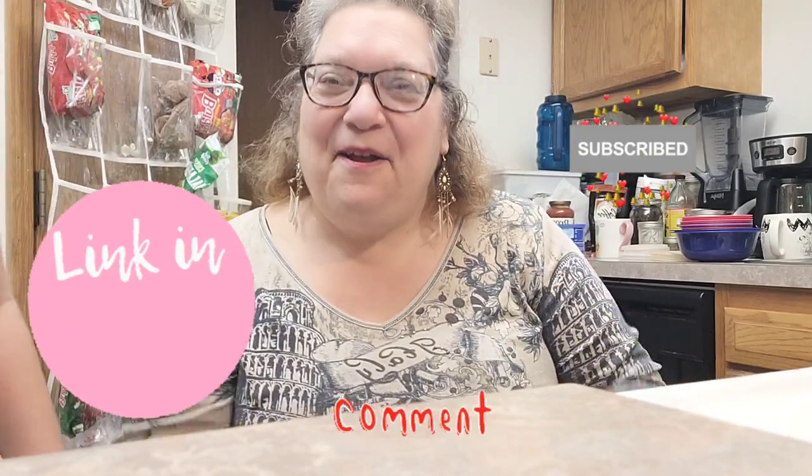So what do we say everybody? If you haven't, like, subscribe, ring that bell for notifications. If you haven't, like, subscribe, ring that bell for notifications. Check out our links down below and get our merch on Bonfire — that's right, our merch is on Bonfire. And we're an Amazon affiliate. We'll see you next time on Our Treasure Home.